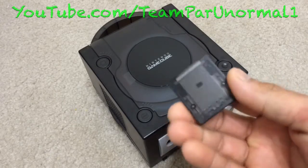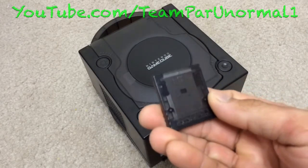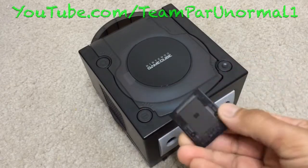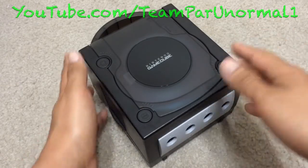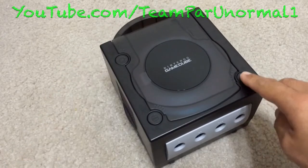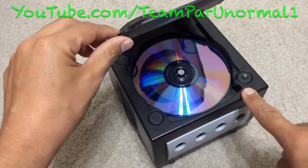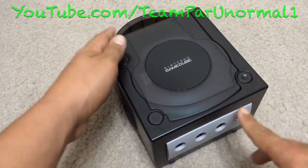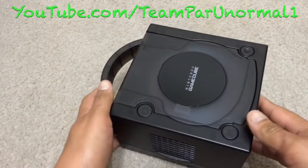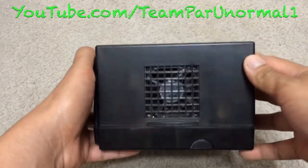I purchased a Crystal Black memory card from China, just for matching purposes. This also accepts full-size DVDs. It will still take standard size GameCube games as well — the minis.